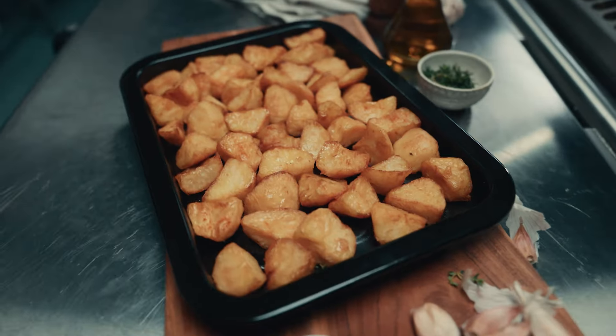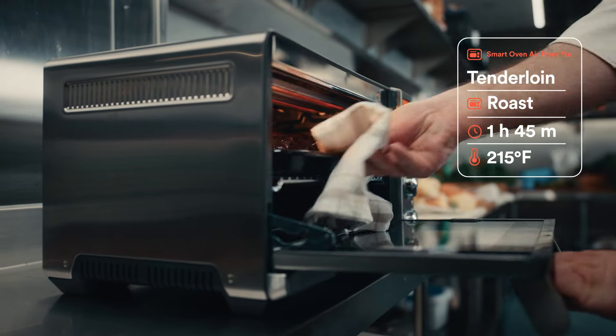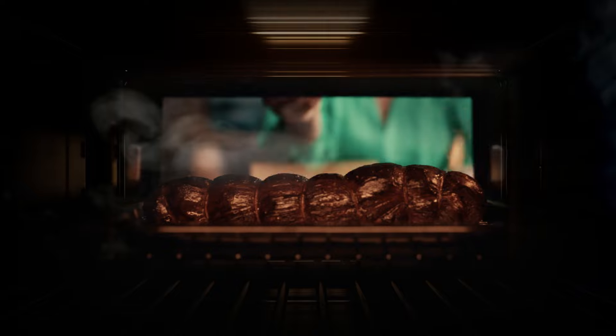Showing easy ways to air fry, roast and more. And it's all tested and tuned to your Breville oven. So you get perfect meals, first time, every time.